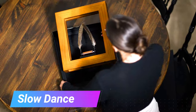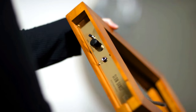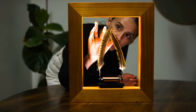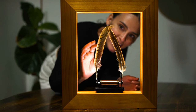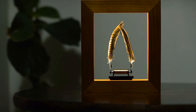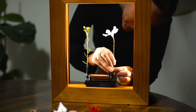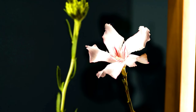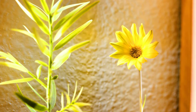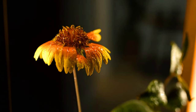Slow Dance by Wonder Machine is a unique and innovative frame that allows you to slow down time and experience objects in a new way. It works by using a combination of electromagnets and LED lights to create the illusion of slow motion. Simply place an object in the frame and switch it on — the electromagnets will cause the object to flutter in slow motion while the LED lights create the illusion of a continuous loop. Slow Dance can be used with a variety of objects including flowers, leaves, and even small toys.